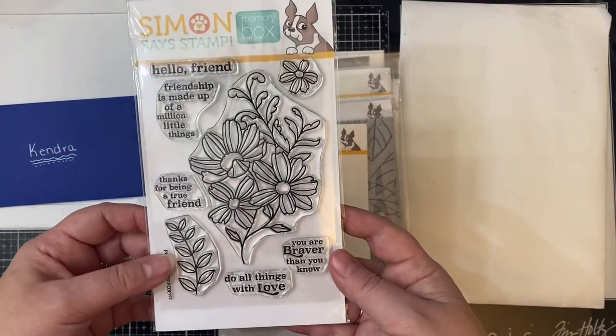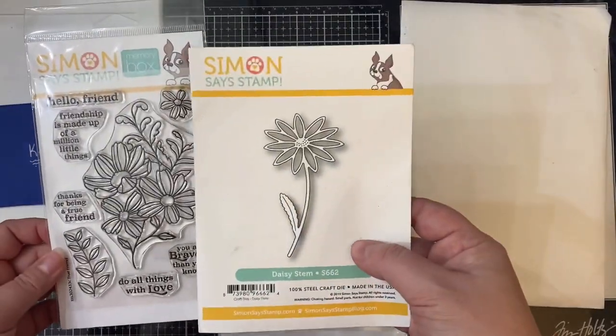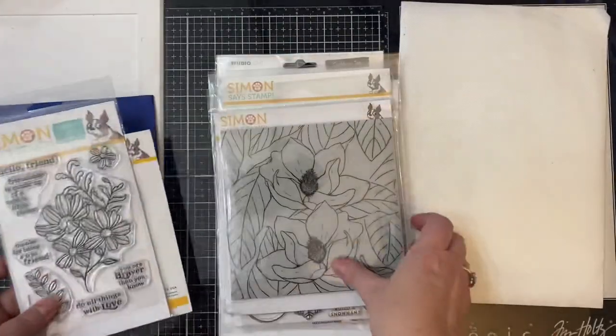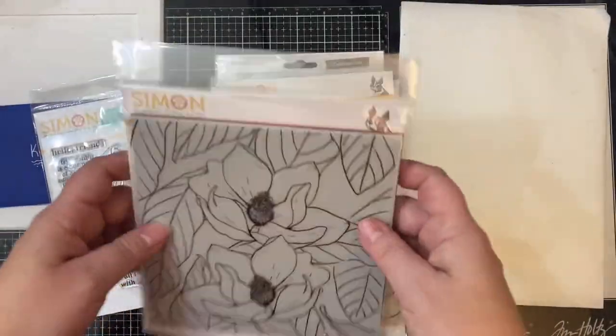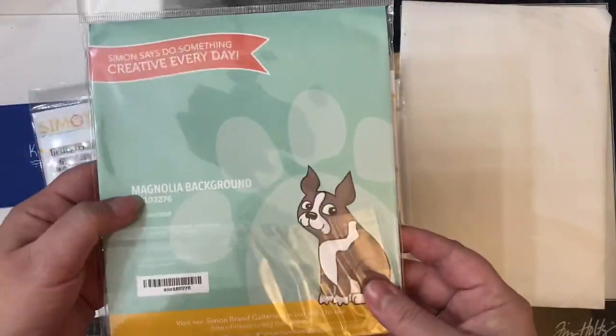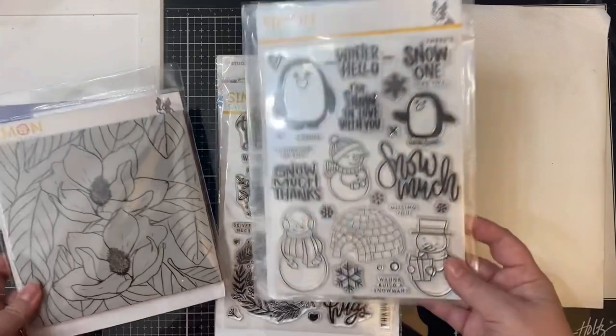This first stamp set here is the Memory Box stamp set called True Friend. It's got those beautiful daisies along with some great friendship sentiments. The next item was the daisy stem die, and here's this magnolia background stamp that's really beautiful.